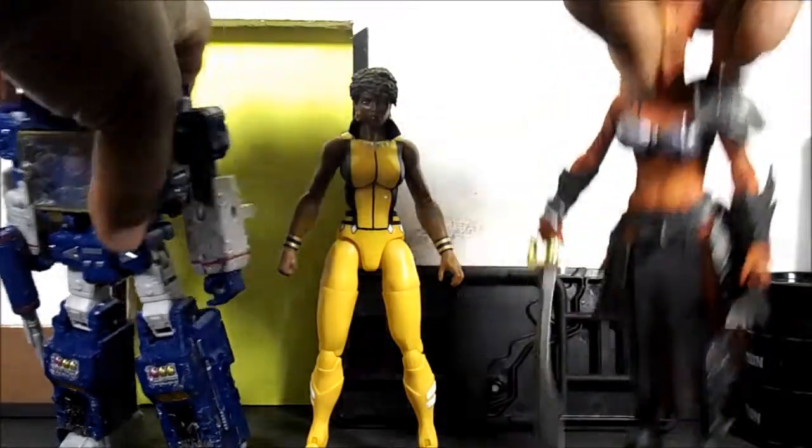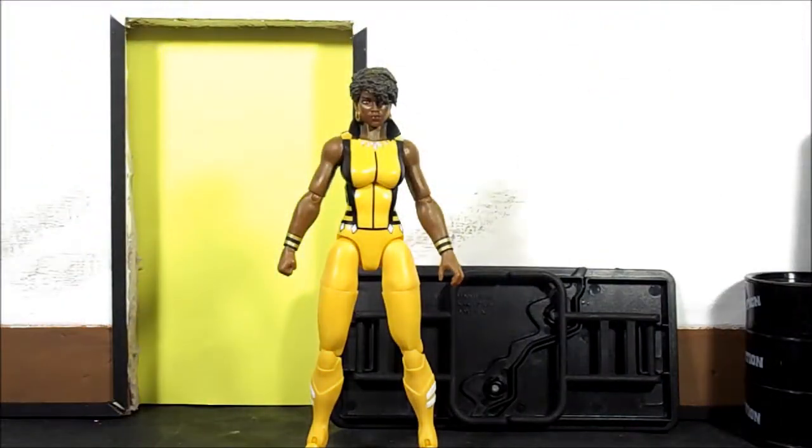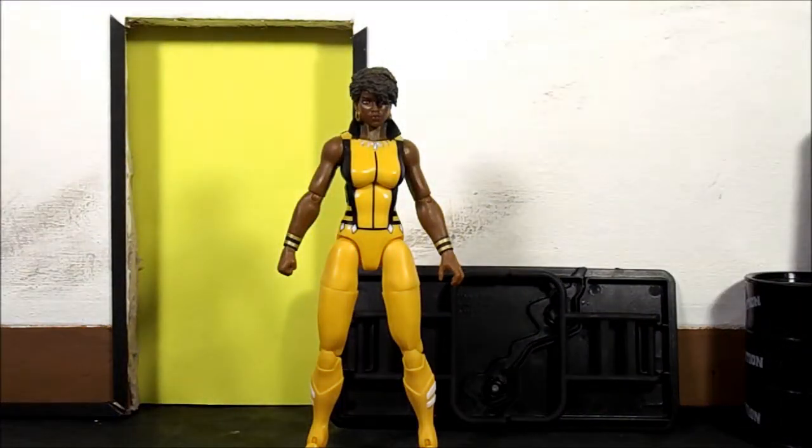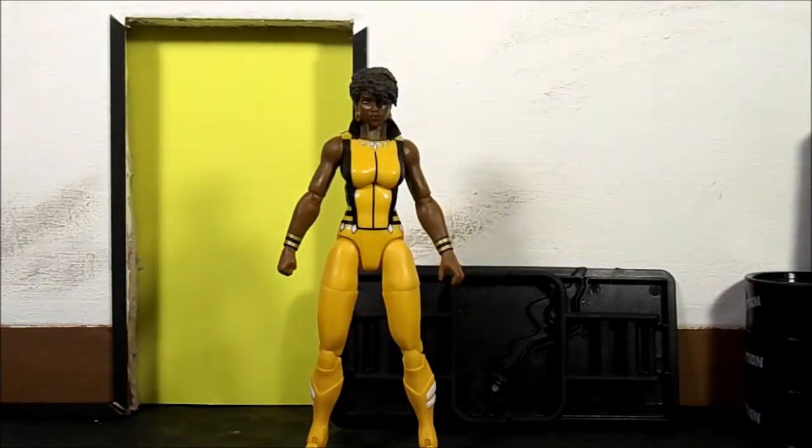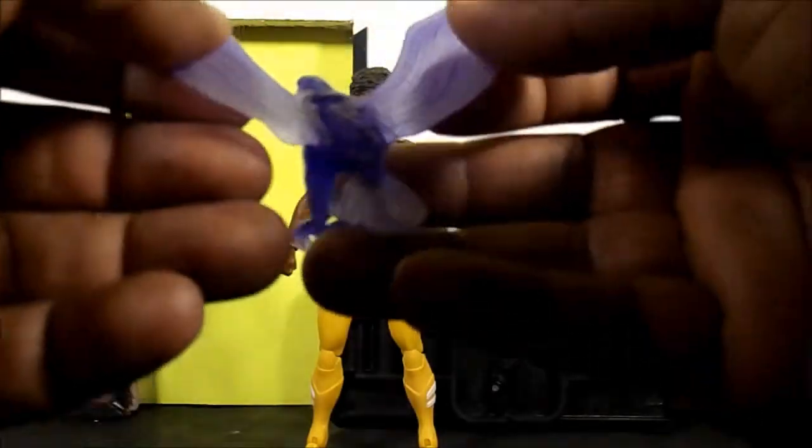I forgot that she could have come with another pair of hands — a fist hand and a claw hand on her right. That would have been nice. She comes with this bird, which they recycle — I think they used this bird in Masters of the Universe a lot. It's a purple bird.